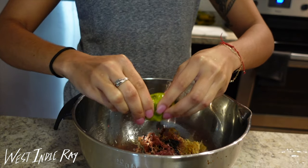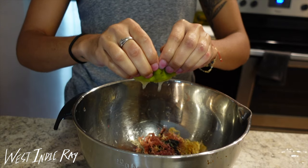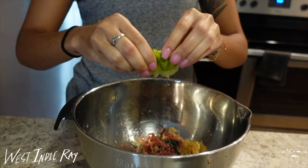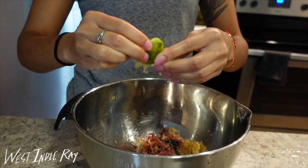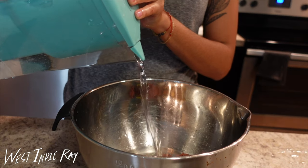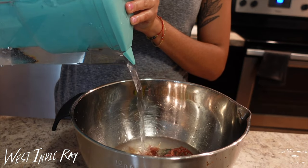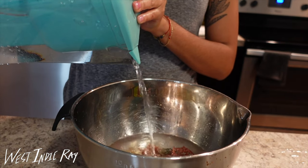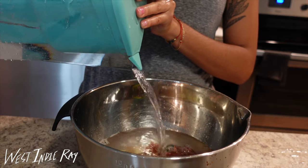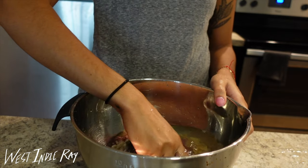I do this twice. The first time I'm going to massage in the lime and then rinse it again with water. The second time I'm going to squeeze the lime on and fill it with alkaline water — far above and beyond what I think the Irish moss can even soak up, because trust me, it does soak up a lot of water. Let it sit for at least four hours. You can do it quicker with warm water, but four hours will get you right.